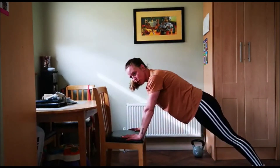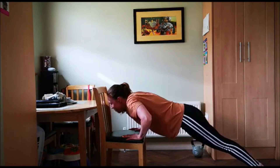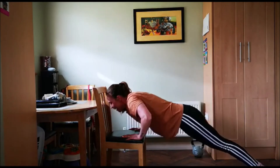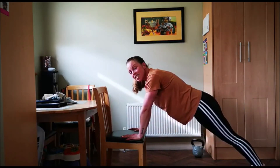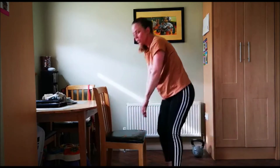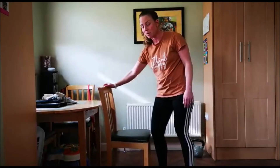Just make sure your chair can take the weight at the front of it. For 10, 9, 8, and so on — 10 reps. So that's squats, dips, push-ups. Now let's do some mountain climbers.